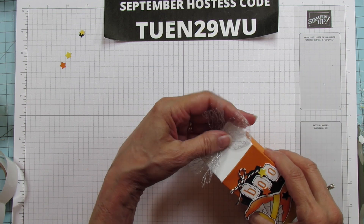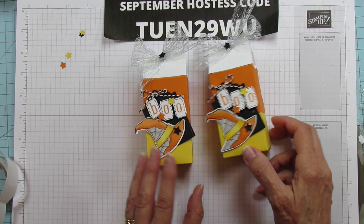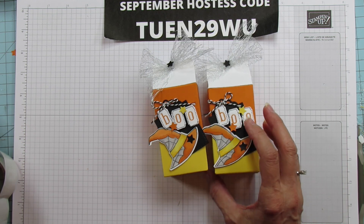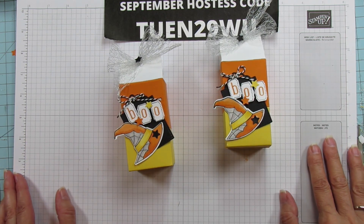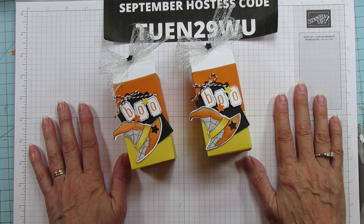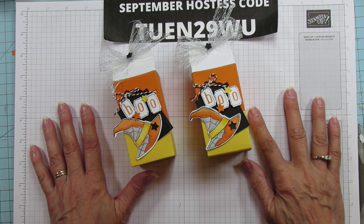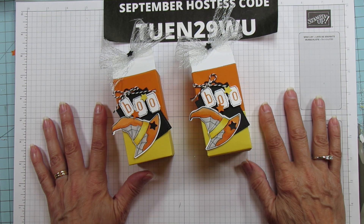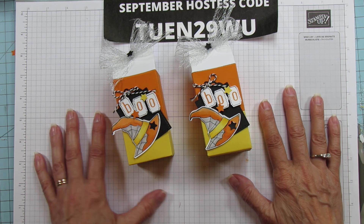Alright, so there you go — here is the finished box! I hope you all enjoyed it and stuck through to the end with me because I have been having a hard time, but hopefully you enjoyed it even though I'm a little under the weather. I hope you have a blessed day everyone. If you need any supplies, they'll all be listed on my blog and you can shop right from there to get everything needed for this project. Have a blessed one everyone, and I'll catch you in the next one. Bye!